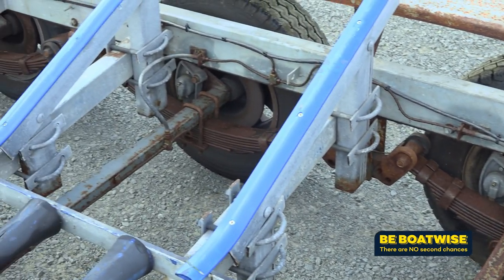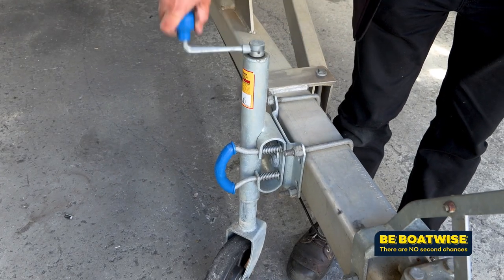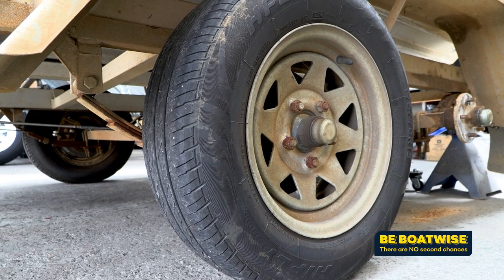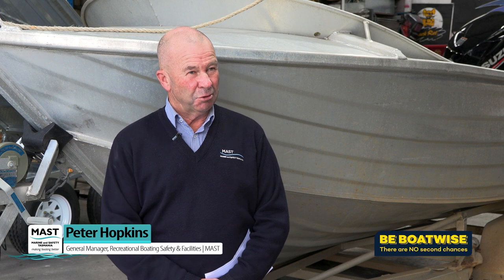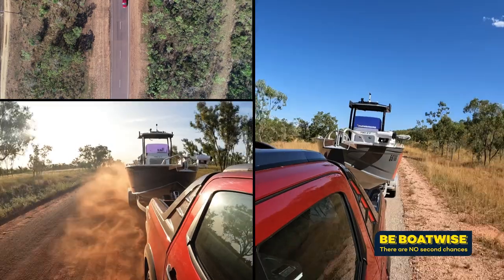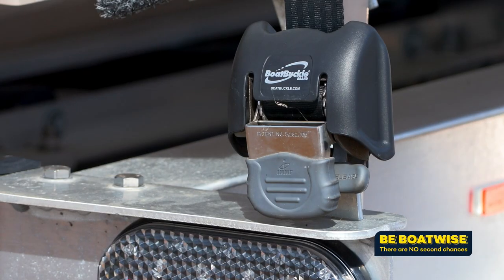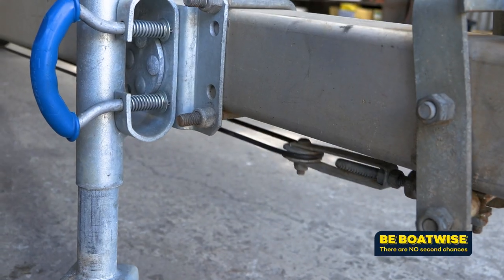Preventative maintenance is more than just a hose off after a day on the water. There are several things you need to check over to ensure you're not the one stuck on the side of the road. People don't give enough thought to their trailers — there's not a lot that can go wrong, but enough to ruin your day out on the water. Harsh environments, gravel roads, bitumen roads — you've got to look after your couplings, your straps, your bearings, your brakes. Those are the main ones, so we encourage everybody to do a little bit of trailer maintenance each time before they go away on their boat.